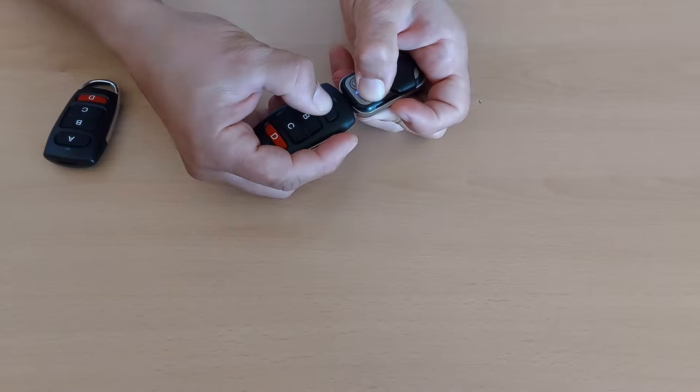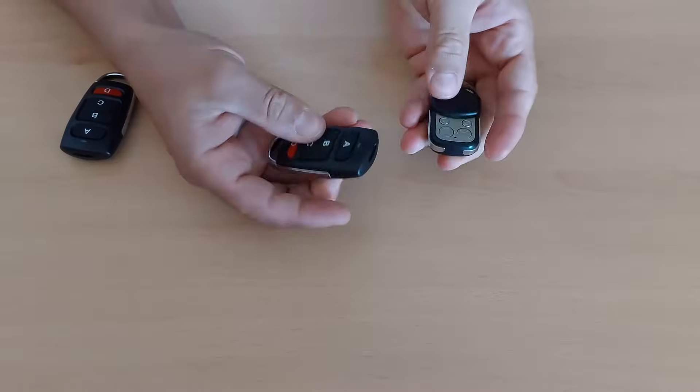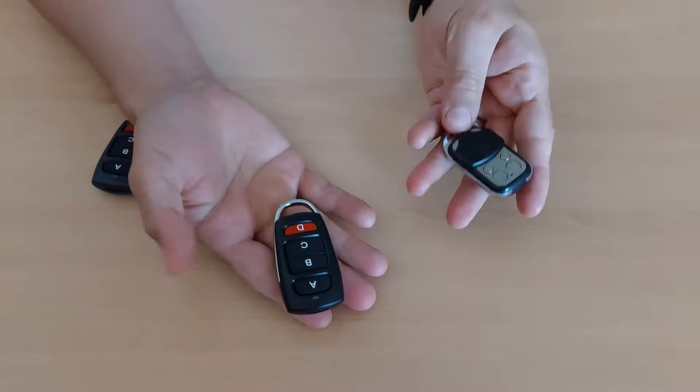So you press it, you wait for this one to flash, continue like this and now it's written. When you click, you see this one is right and this one is not. That's simple.